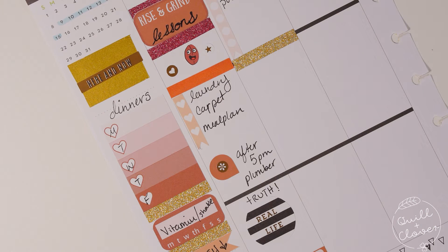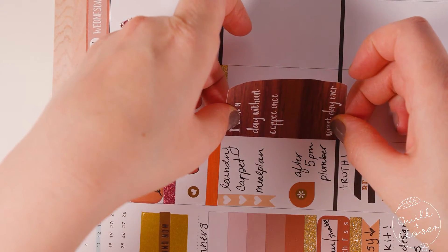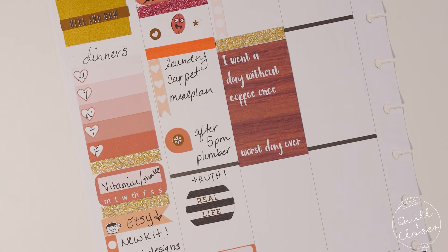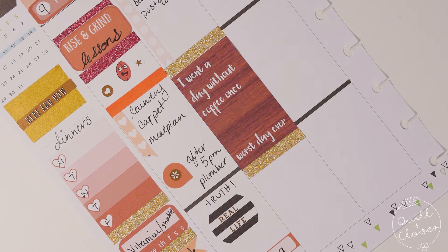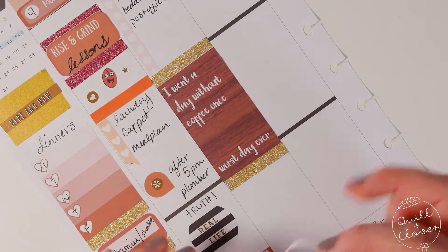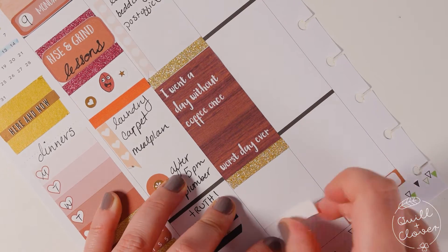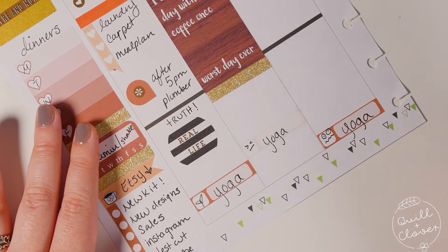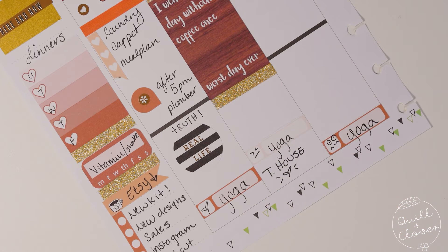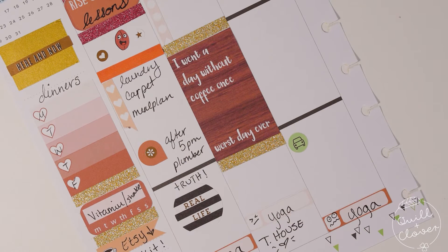I'm going to use a full decorative box just to cover up that space, and I have to line it up really carefully because these stickers can't be peeled up. I went a day without coffee once — worst day ever. That was completely true; once you've become a coffee lover you can't do that. I'm just marking in the yoga days and then writing in 'love on the first day,' and I wrote 'tea house' for Terrace House because that's been our new Netflix obsession.